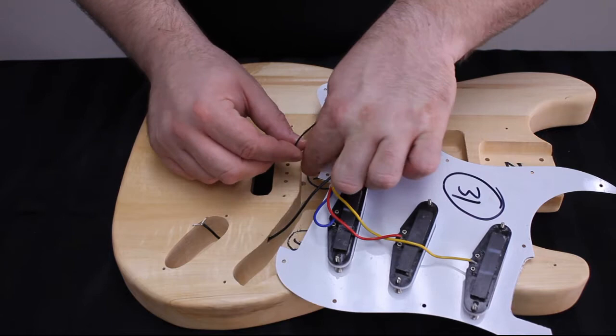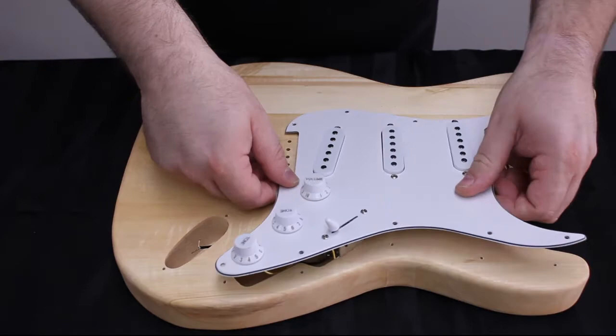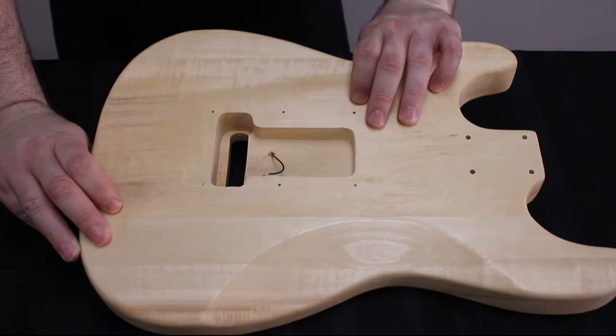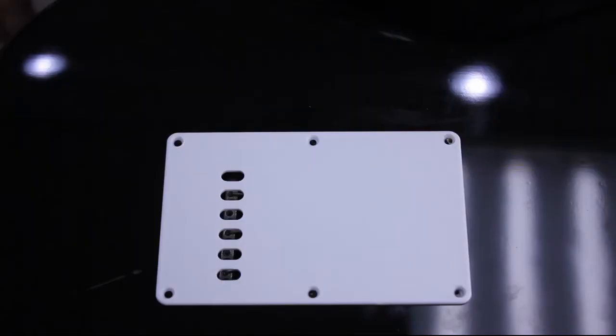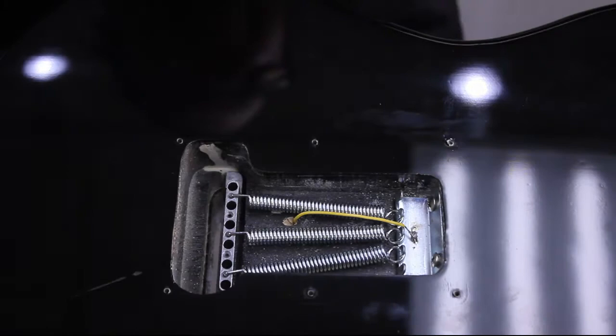This wire is going to come out the back of the guitar. I'm going to temporarily put the pickguard in place and flip the body over. You can see here how the ground wire is fed into the cavity for the spring claw. Now I'm going to show you a finished guitar with the spring claw and bridge installed. You can see the ground wire — which here is yellow to show it a bit more easily — has been fed up and soldered to the spring claw itself, grounding the guitar.